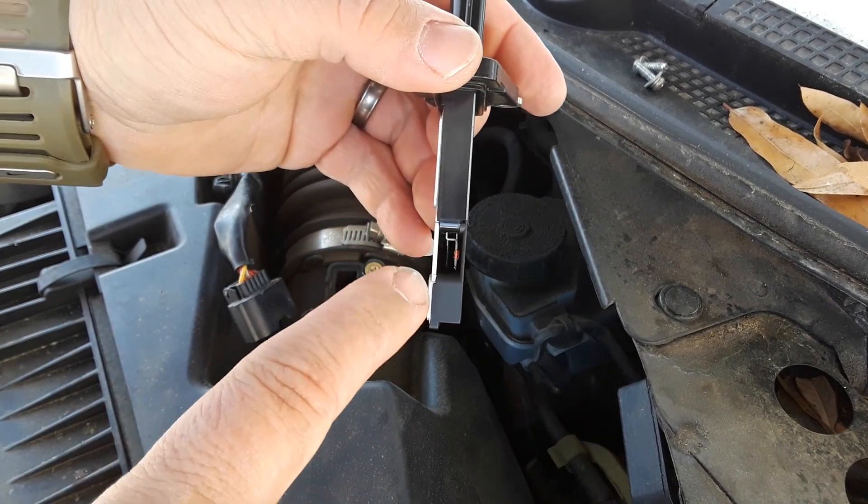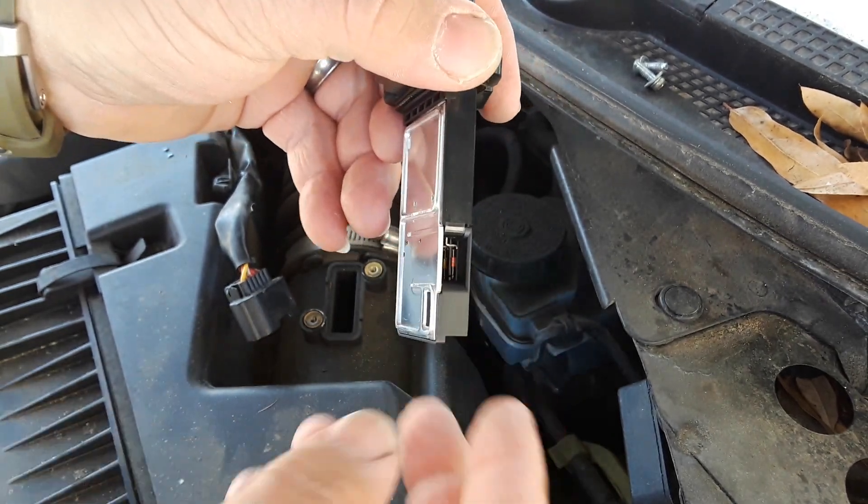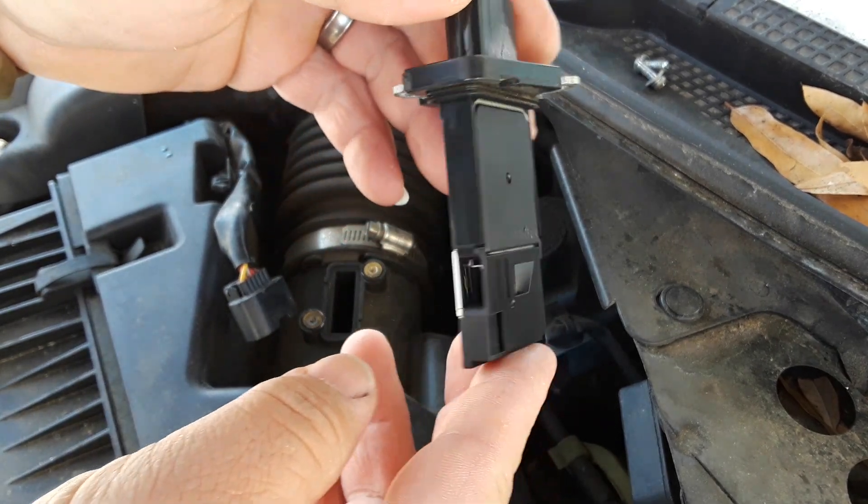You need to spray your cleaner in there — it comes out the sides and the bottom. But that is your mass airflow sensor.